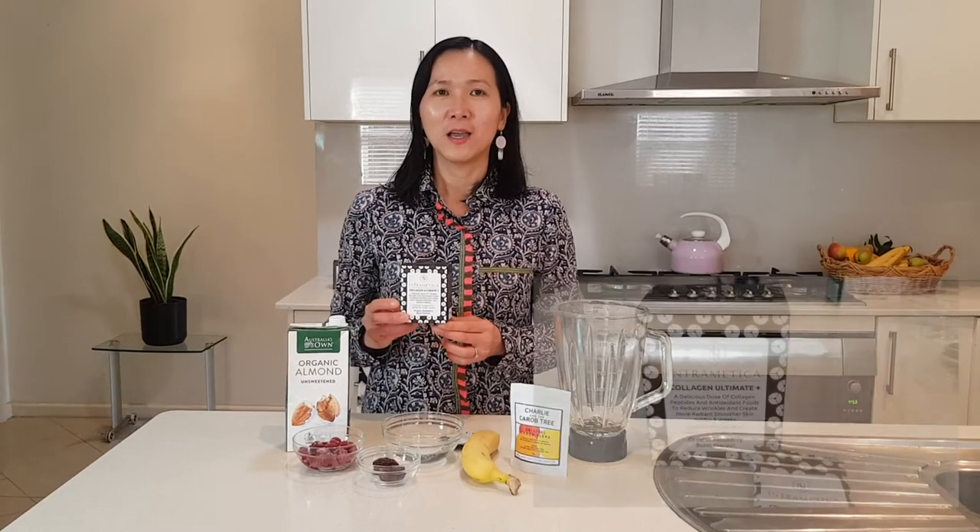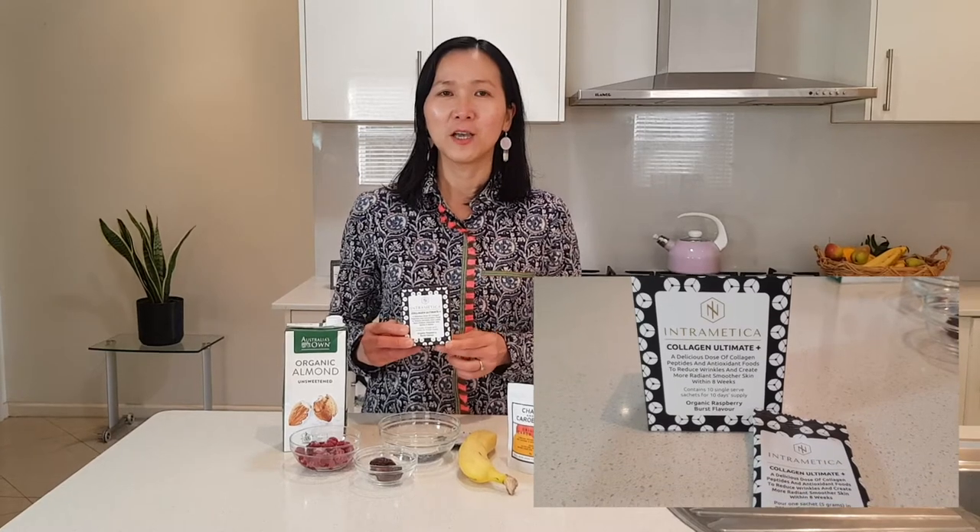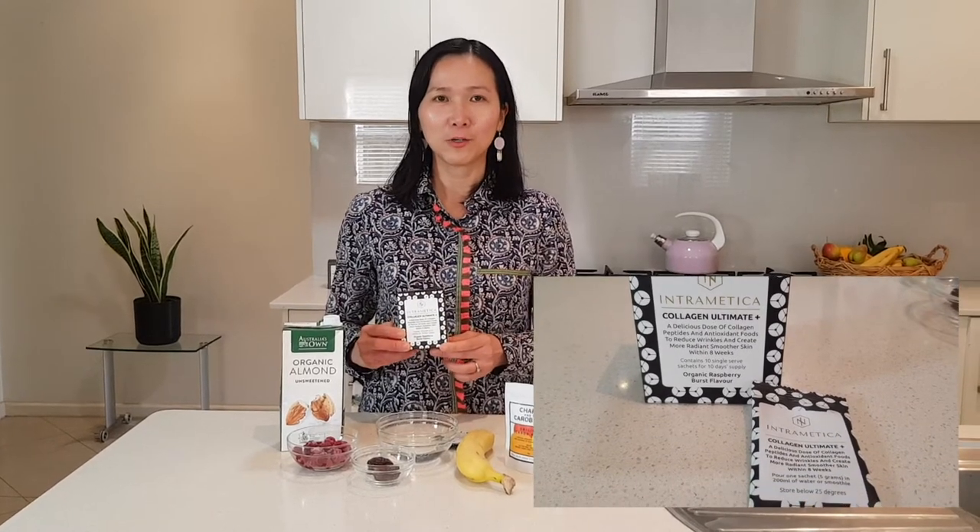What's special about the collagen powder from Intramatica is that they source their collagen peptides from sustainable farm fish, so that it doesn't have any impact on the oceans. You can take the collagen powder with any drinks that you like, like just water or milk, but today I'm going to make a delicious smoothie.